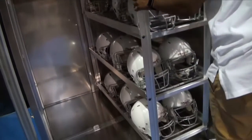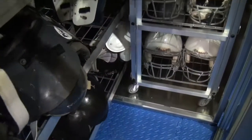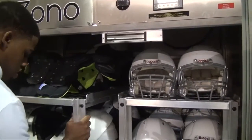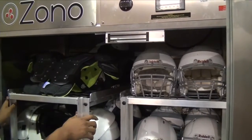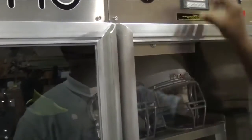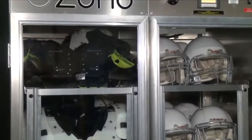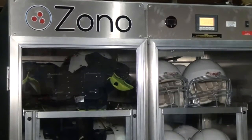One of the best things about the Zono is its ease of use. You put your equipment in the carts, roll the carts into the machine, close the doors, and start up the machine for a cycle using the touchscreen keypad and instructions. There's no bending and no lifting required. The carts keep the workflow constant.